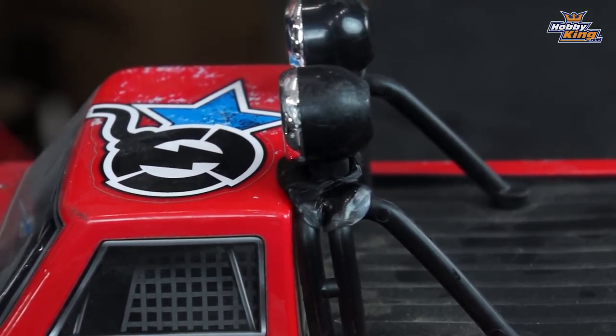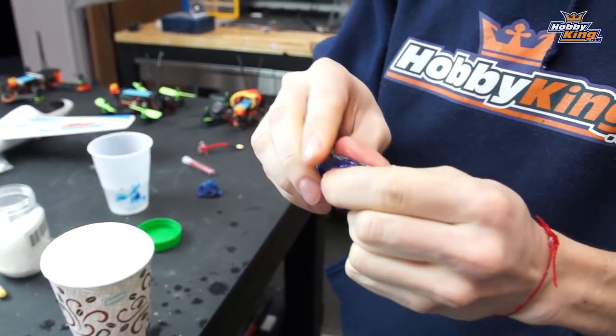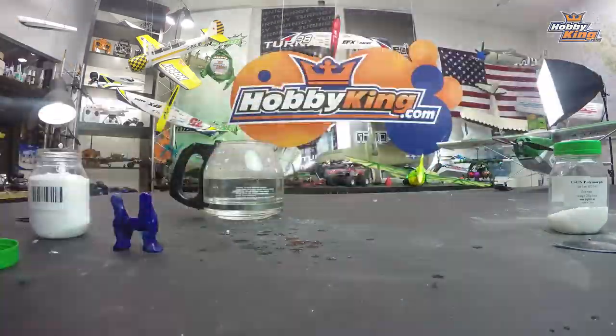Look at that — headlight fixed! Just let it dry and it should be nice and solid. Alright guys, so that wraps it up for the eSun Polymorph. Super fun to use, you can mold it into anything you want, turn it different colors, and use it for pretty much any application. Remember to subscribe to HobbyKing Live and stay tuned for more product profiles.